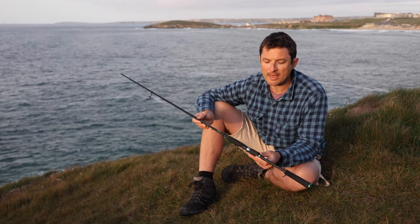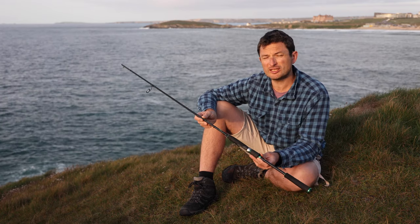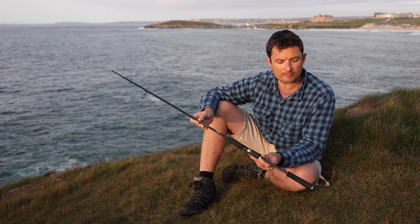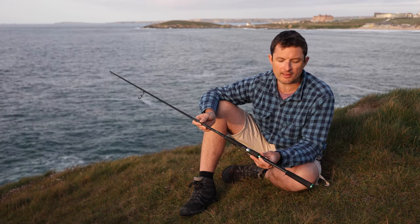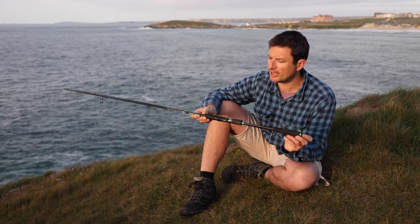I bought this rod back in May when I was looking for something for my mullet spinning with baited spinners through the summer. What originally attracted me to it is, first of all, the price — it's about 75 quid in most shops. Secondly, it's a very light blank; it's something you can use all day and it doesn't tire you out or feel stressful to use in any way.